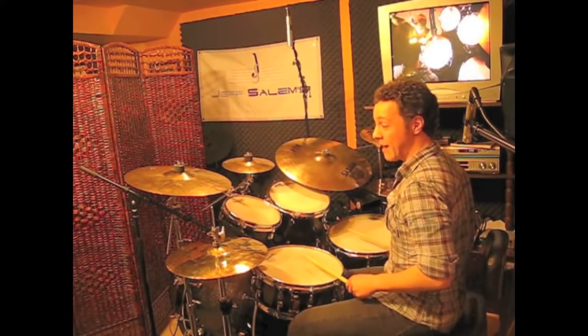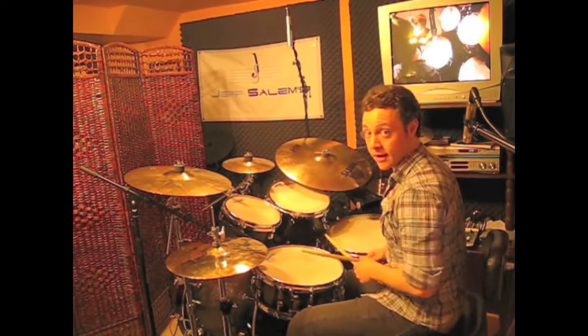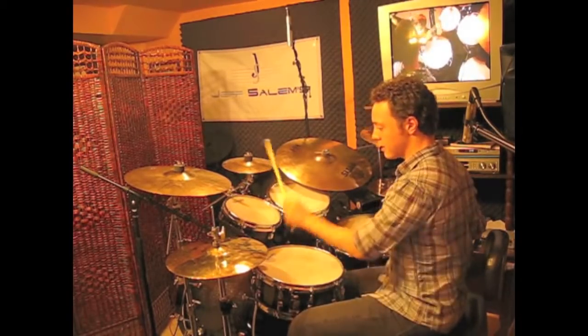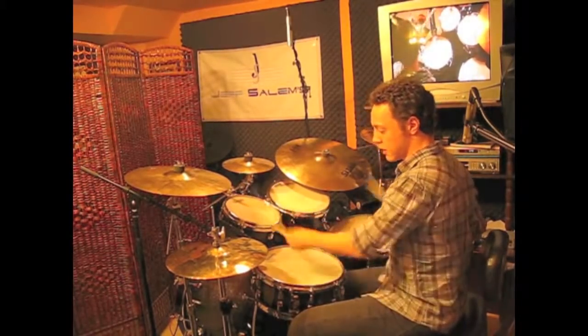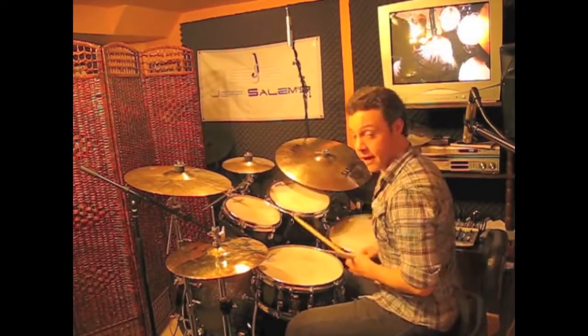Right, left, left, kick, right, left, right. So that's our new three-beat idea. Slowly, the full fill sounds like this. I'll speed that up and play it in a groove.